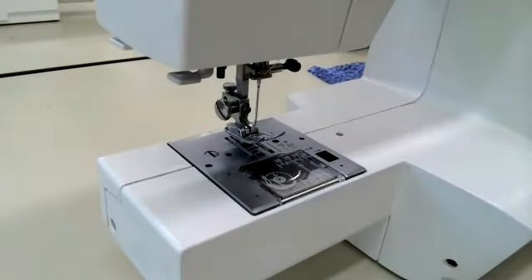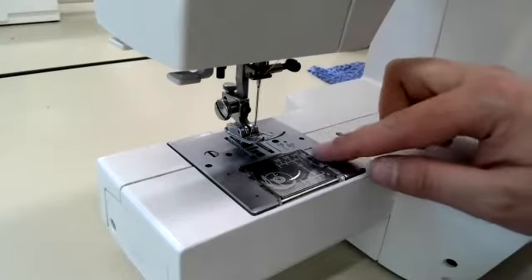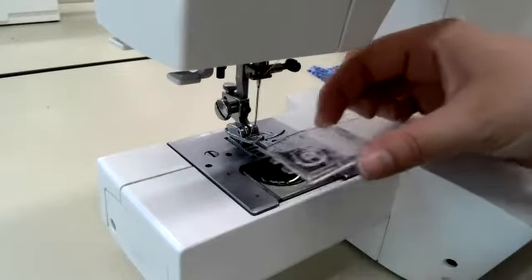The second part to making sure that our machine is ready to go for sewing is the bobbin. To open up this throat plate, we are going to need to push this button over. It is going to pop off.